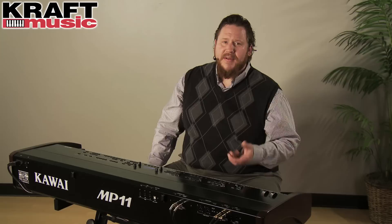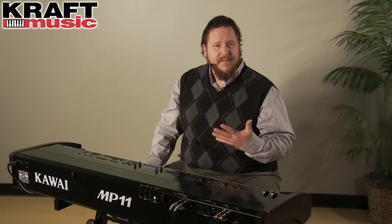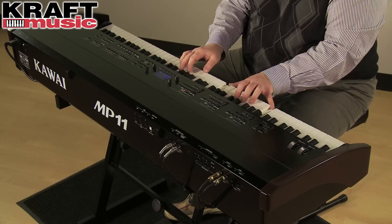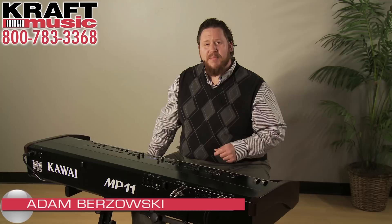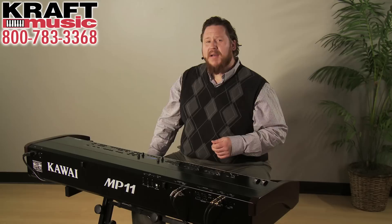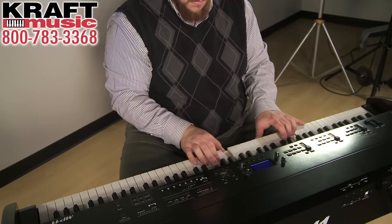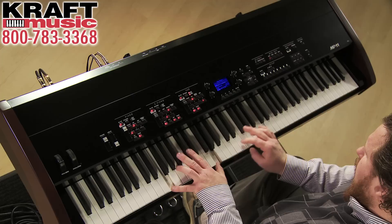I've been playing keyboard instruments my whole life, and a wide variety of them — whether it's a digital piano, an acoustic piano, or an organ. Right now in my home we have a real acoustic grand piano, and I have to say that playing the MP11 gives me about as close an experience to playing a real grand piano as possible. The MP11 by Kawai is a remarkable instrument. Once again, my name is Adam Brzozowski, I'm a team member here at Kraft Music. For the best deals on the Kawai MP11, be sure to take a look at our bundle offers. If you have questions about the MP11 or any of our products, we hope that you'll contact us.